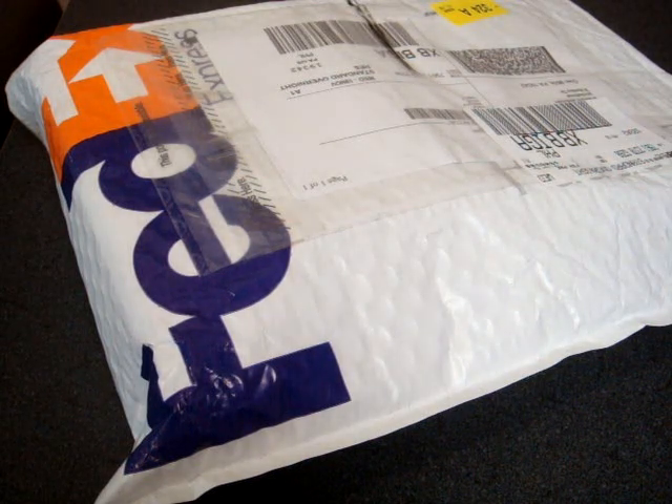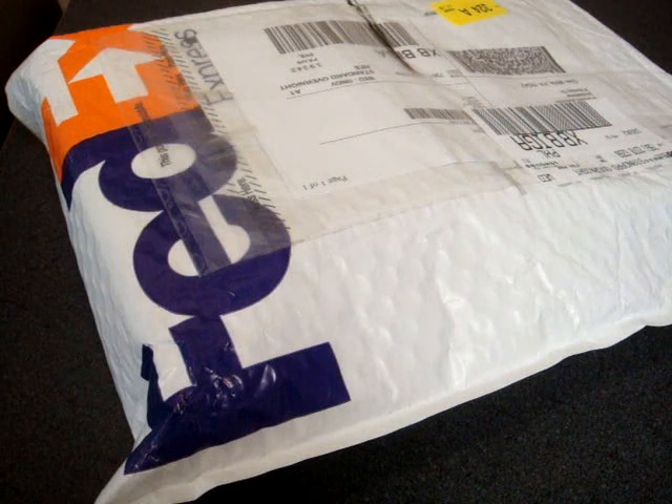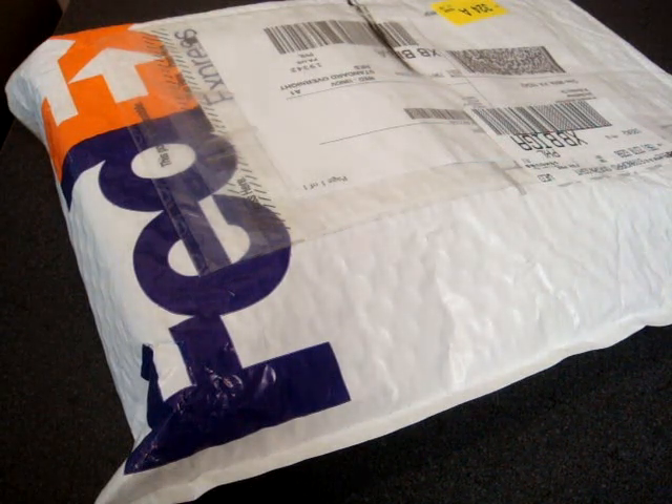Hey guys, it's Brandon Miniman from Pocketnow.com and this is the unboxing video of the LG Insight on the AT&T Network. This is LG's first smartphone in the U.S. and it's going to be going up against the Epix and the Fuse and other new Windows Mobile phones that have hit the AT&T Network for the holiday season. So let's take a look.